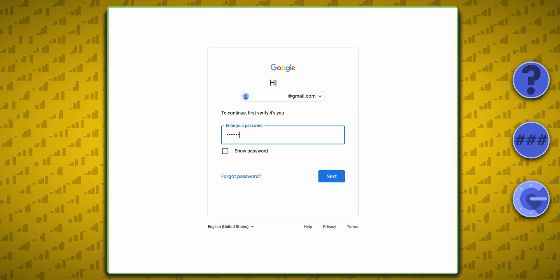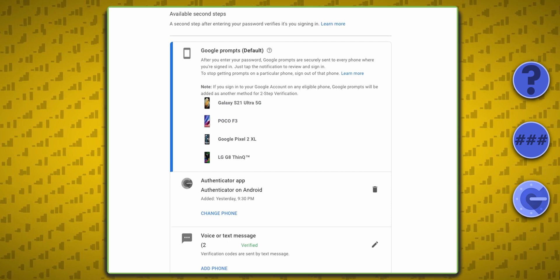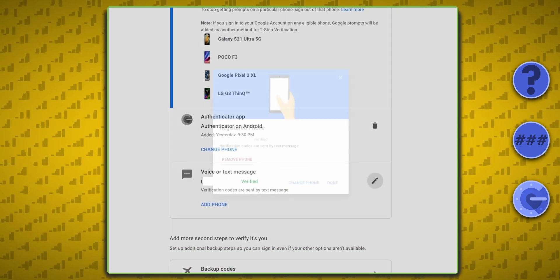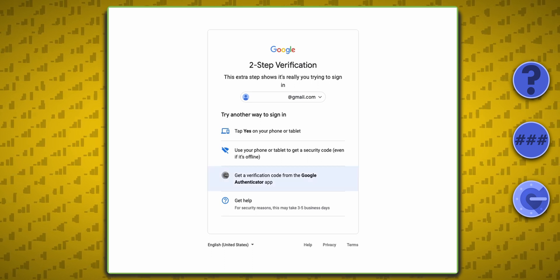Let's fix this. Simply go back into the Security menu in your account and select Two-Step Verification. Then click to edit your voice or text message option and remove the phone number. Now when you log in, the option to send a text to your number is gone, and you're fully set up.